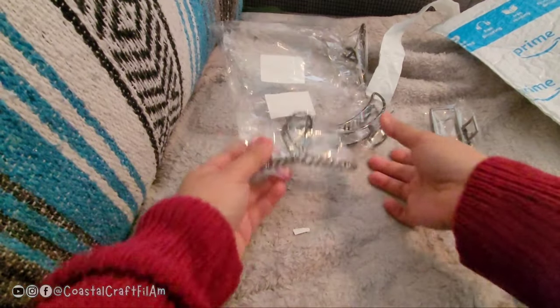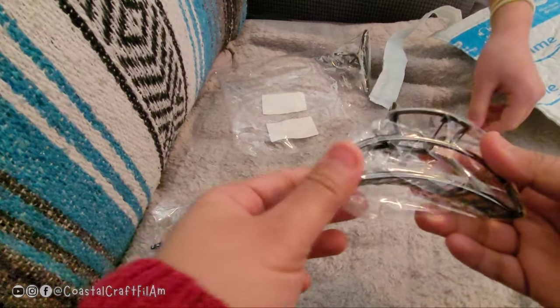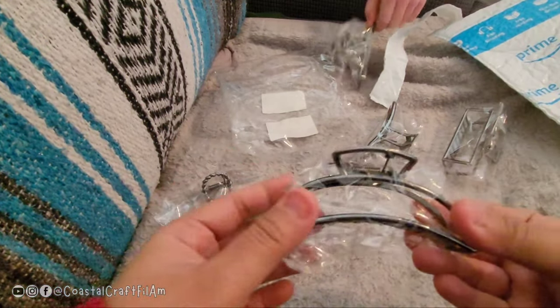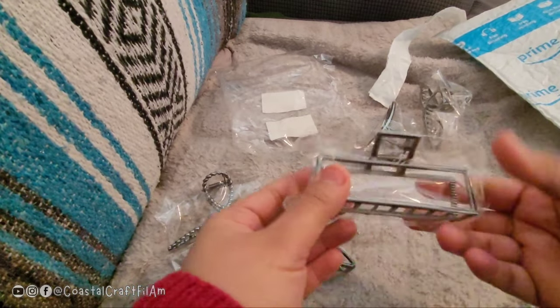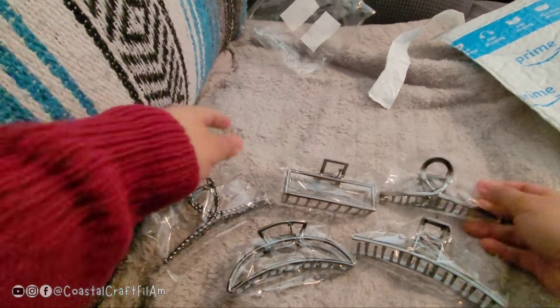So these are the designs that I got. They are about four to five inches. There's the first design, the second, the third, and then the fourth. So there's five — it comes with five.